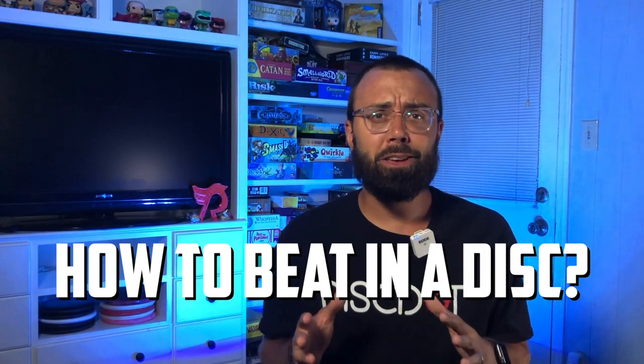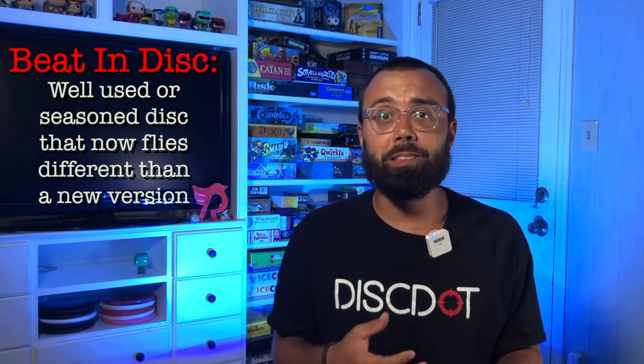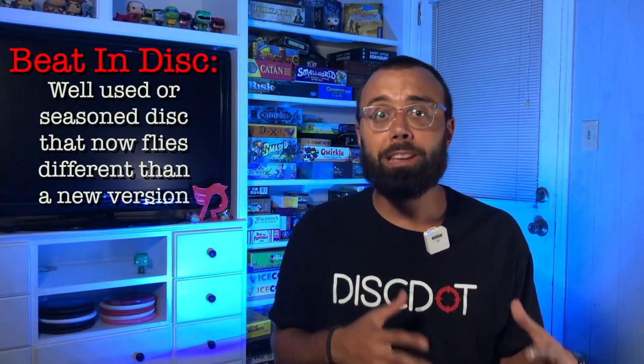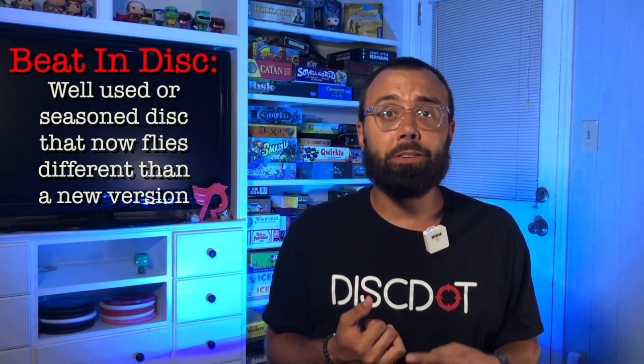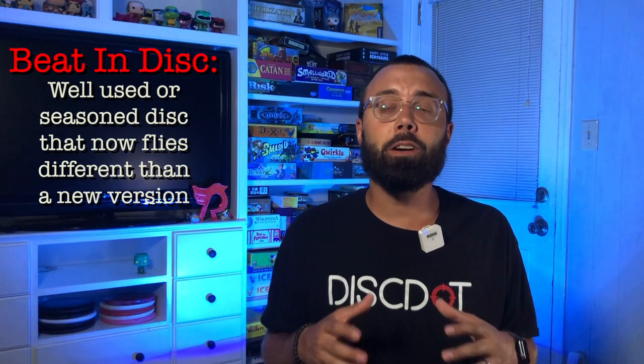Before we dive deeper into the video, I feel like I need to explain what it means to beat in a disc and also why you would want to beat in a disc. A beat-in disc is a disc that has been used or seasoned beyond its original flight characteristics, giving the disc either a slightly modified flight or a different flight entirely. We've talked about the flight numbers of a disc being how the disc is supposed to fly when it's thrown at its proper speed and power thresholds. But when a disc becomes beat in, it no longer flies necessarily like those flight numbers.